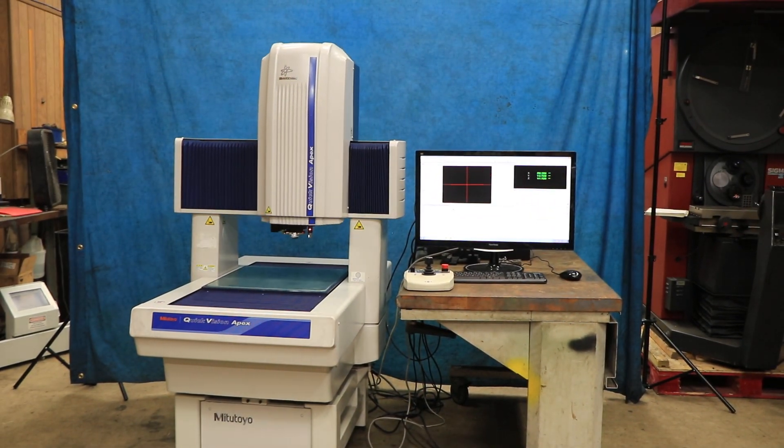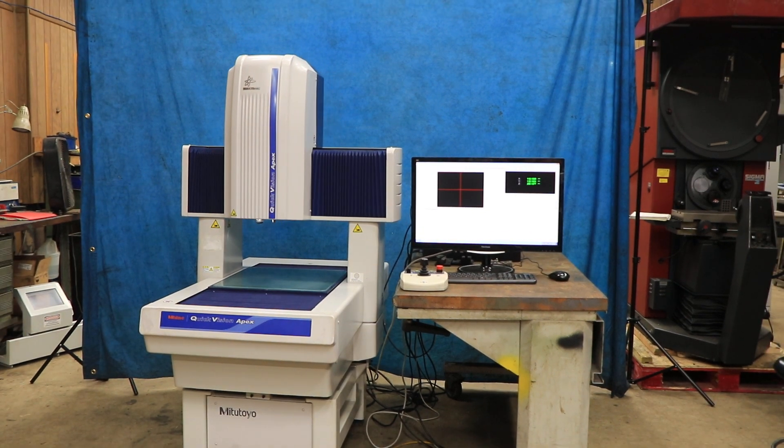This machine does come with a Mitutoyo rotary unit as well, as you can see in the photos.